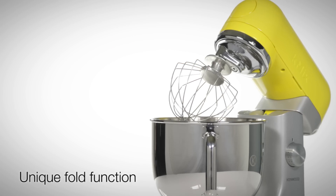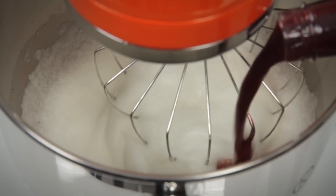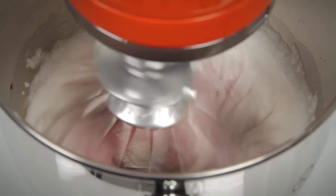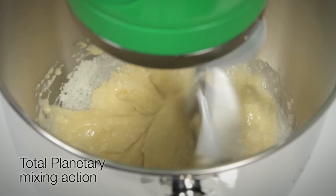The unique fold function allows the bowl to revolve using a 2.5 turns revolution mixing action, perfectly incorporating ingredients without losing air — highly important in baking mixtures. The total planetary mixing means all ingredients are picked up from the side of the bowl.